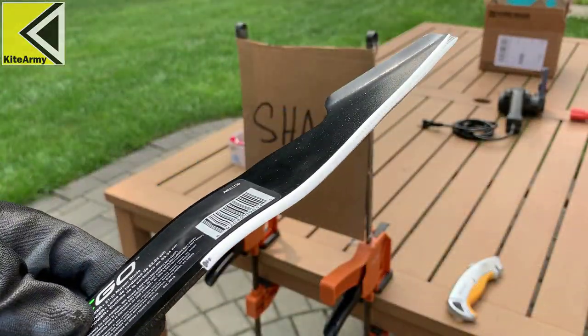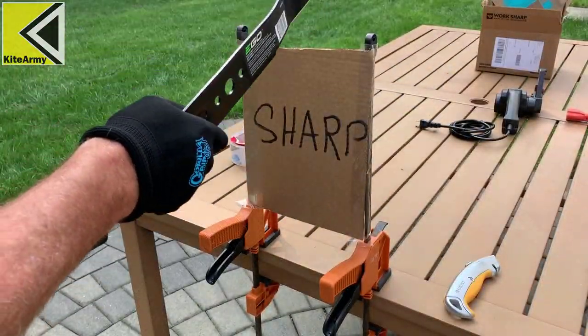And since this is a Kite Army video, we can't stop there — we got to step it up. I'm going to sharpen that blade to dangerously sharp levels, like you can shave with it, and see if it changes the performance. So we have a bunch to do today. Let's jump into it.